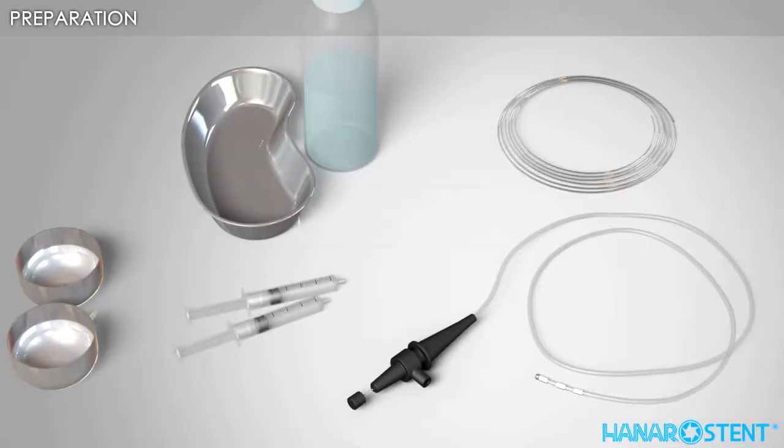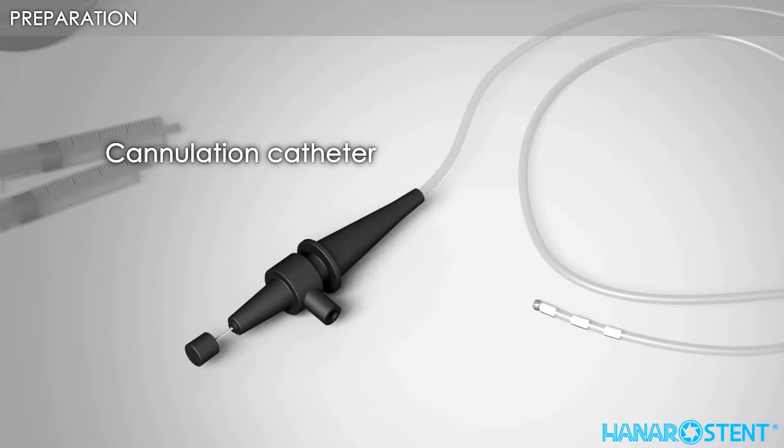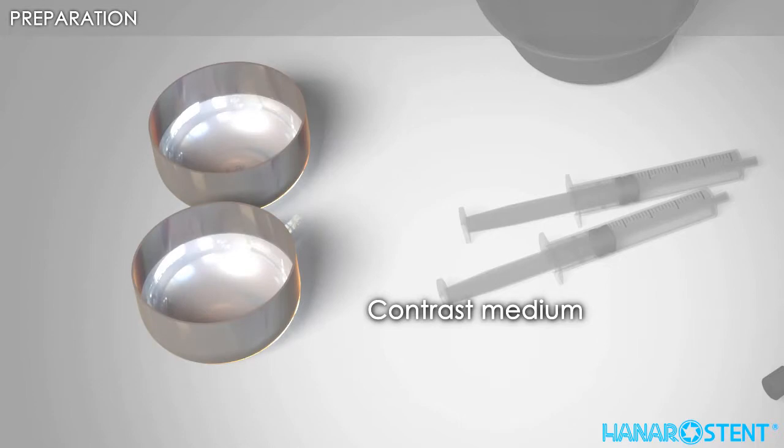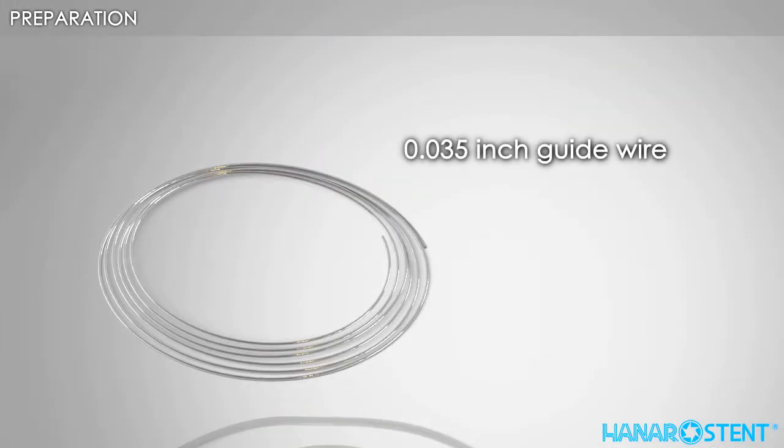Here are the necessary tools for a stent procedure: cannulation catheter, 20cc injector, contrast medium, saline solution, and a 0.035 inch guide wire.